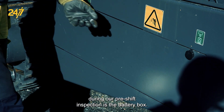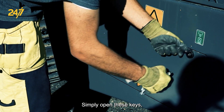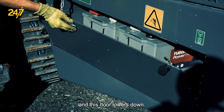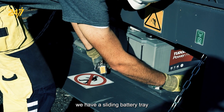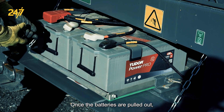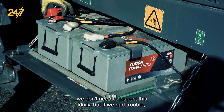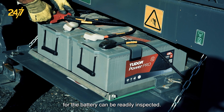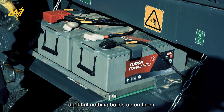Another thing we check during our pre-shift inspection is the battery box — simply open these keys and the door lowers down. On the D65 Mark II we have a sliding battery tray to make inspections and battery changes easier. We don't need to inspect this daily, but if we had trouble, some of our main fuses are located here and the battery connections can be readily inspected. We want to make sure that batteries are kept clean and free of debris.